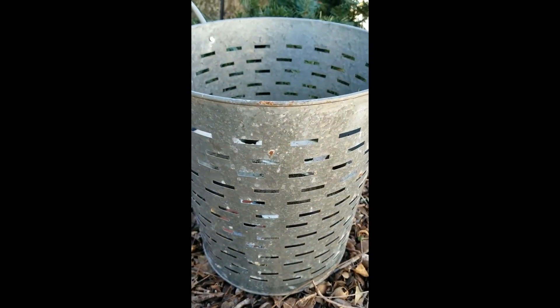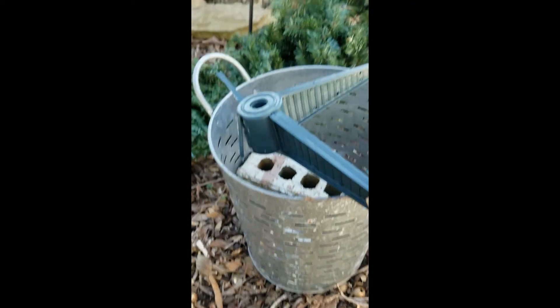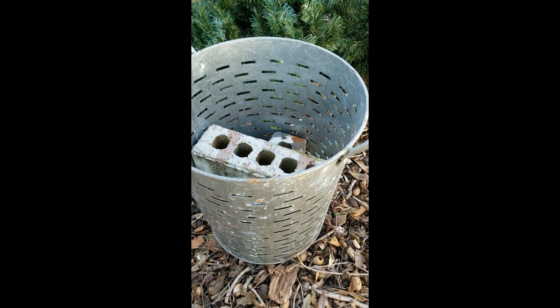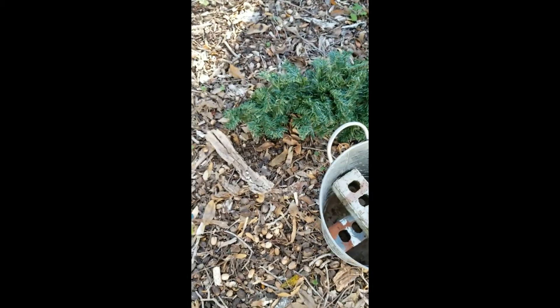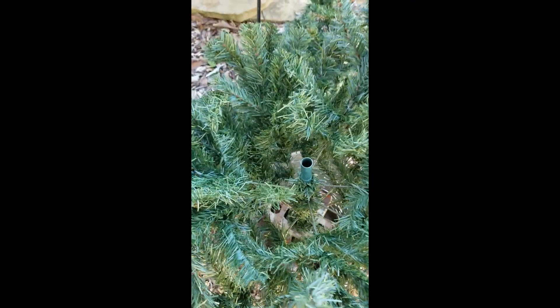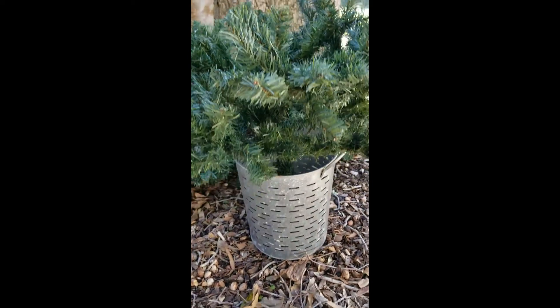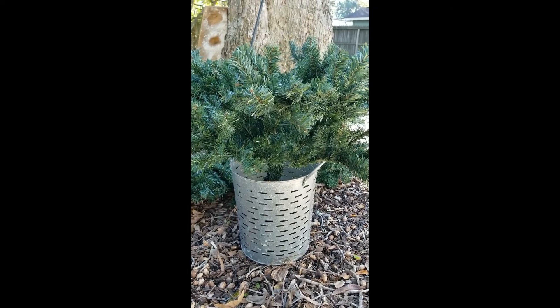It doesn't really matter if your bucket is wider — you can get creative. You could use a plant pot or just a plastic bucket and wrap it in some kind of fabric. Now that I've taken the stand off, I just make sure it's going through both of those bricks. As you can see it doesn't stand absolutely perfectly straight, so I may wrap the bottom with a little bit of cardboard to pack it in a little tighter. But why throw out a perfectly good tree?